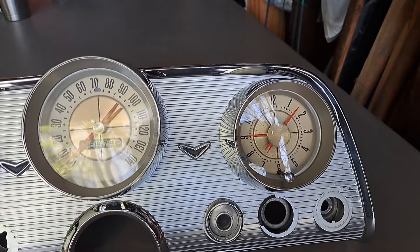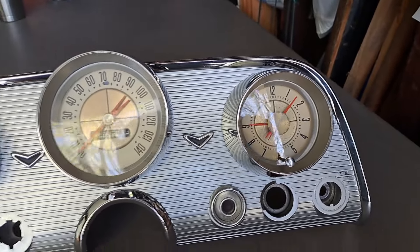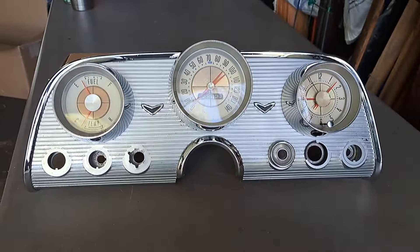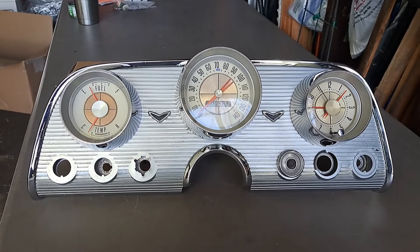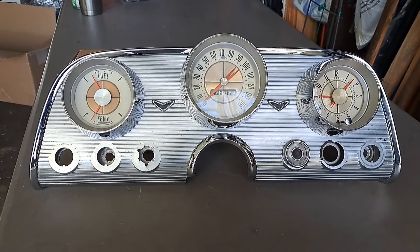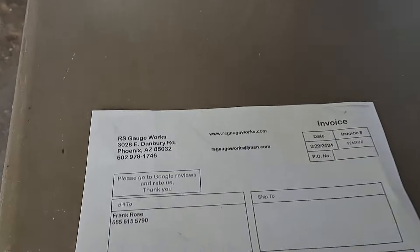He ended up repairing the clock relay and tested it on the bench, so he went through the whole thing. Very pleased with what he did. You may want to consider sending your gauge cluster out — you might be taking one and putting it in where things aren't working, but this way everything is working.